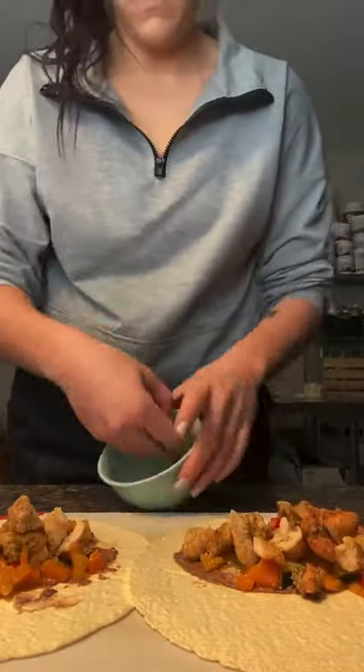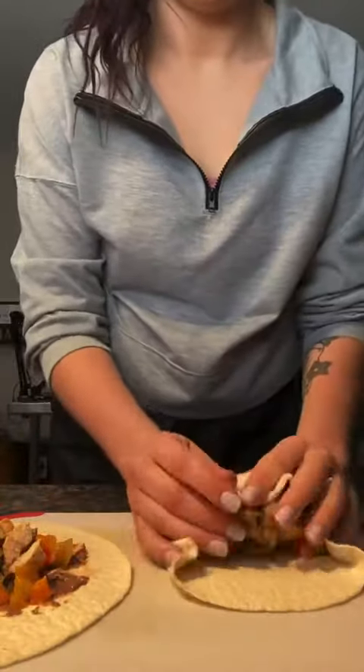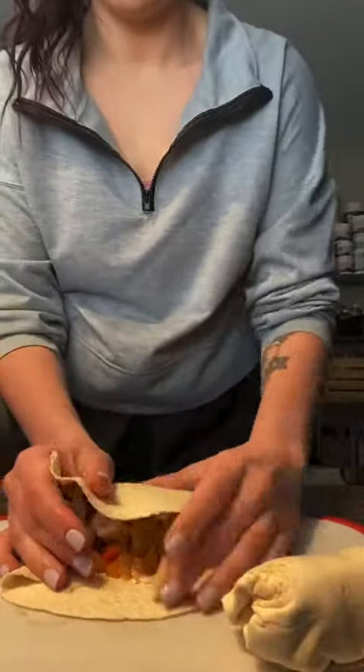Then I put them in the air fryer at 375 degrees. Usually anywhere from 7 to 10 minutes is perfect.